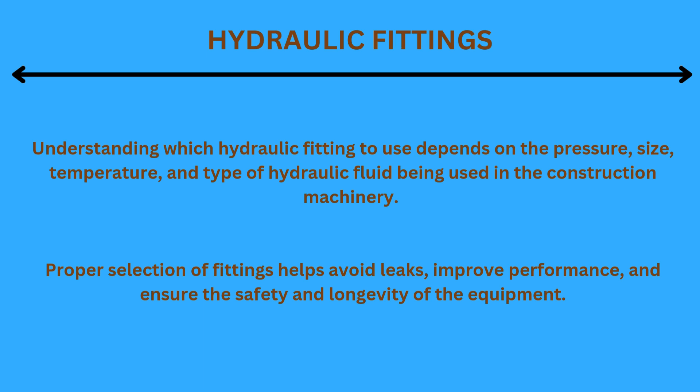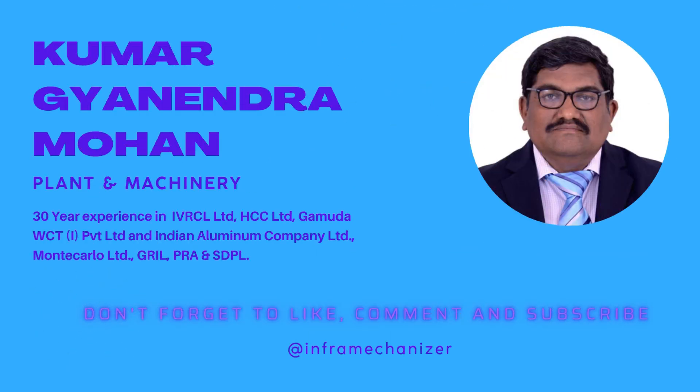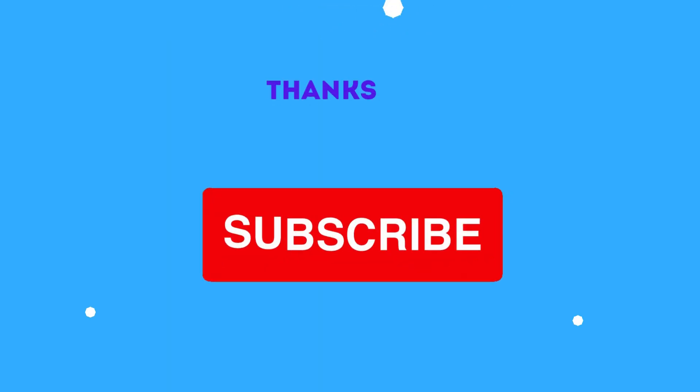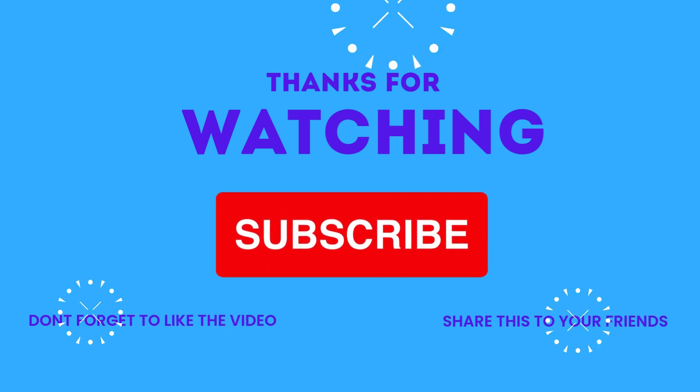Proper selection of fittings helps avoid leaks, improve performance, and ensure the safety and longevity of the equipment. We talked about hydraulic fittings in this video. Please use the comment box to share more information on suggested topics for a plant and equipment engineer. We guarantee a 100% positive video upload on that subject. Please subscribe to our free YouTube channel, InfraMechanizer.